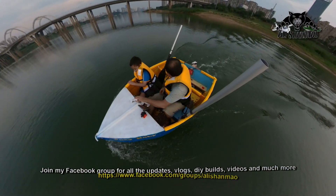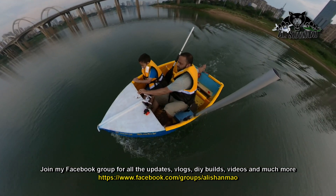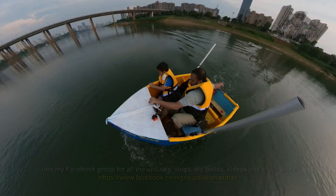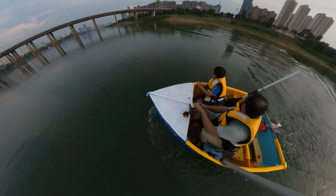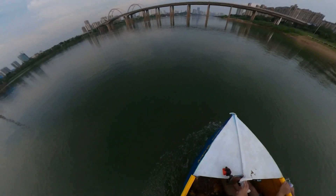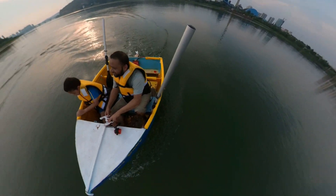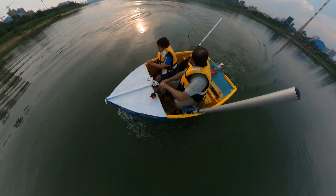This boat can go faster, actually. Stay away from the middle because there will be traffic. My steering is actually working today. We are going in our own way - today our steering is even working nicely, mashallah. It's so loud.